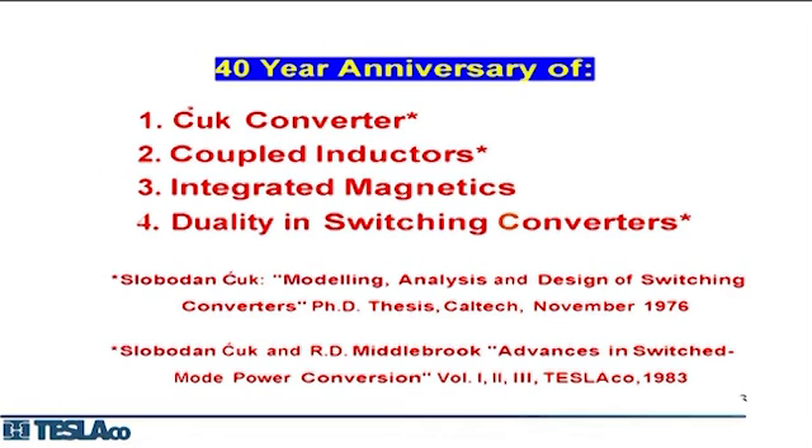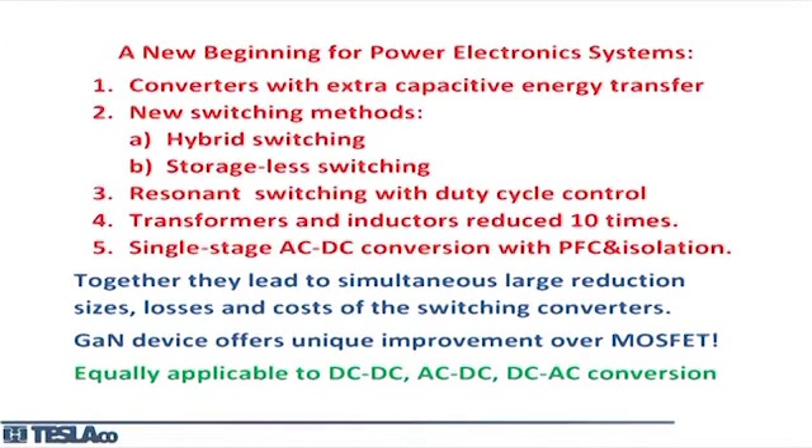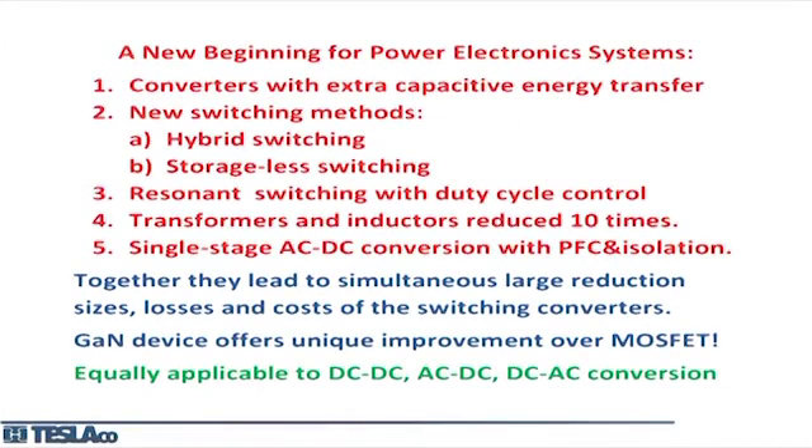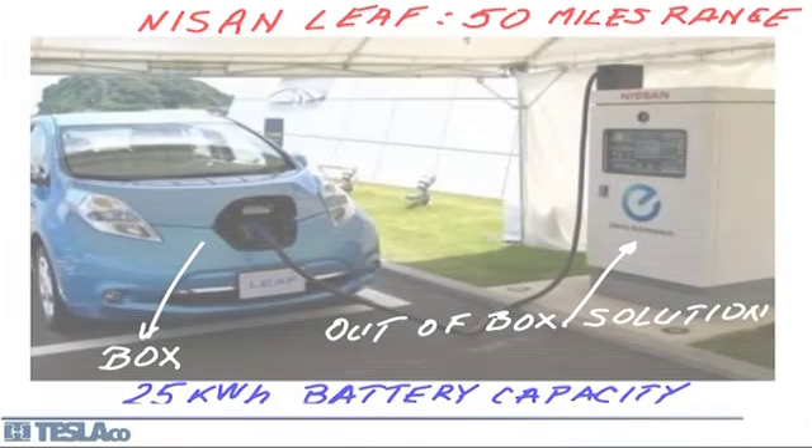State-space averaging does not apply to quasi-resonant, resonant, or LLC converters, but since those are deficient anyway, I don't see them having a future. Now, a major problem with electric cars is the battery charger. The electric car won't replace the gasoline engine until we solve range anxiety, and range anxiety won't be resolved until we can fit a 25 to 60-kilowatt converter inside the car.